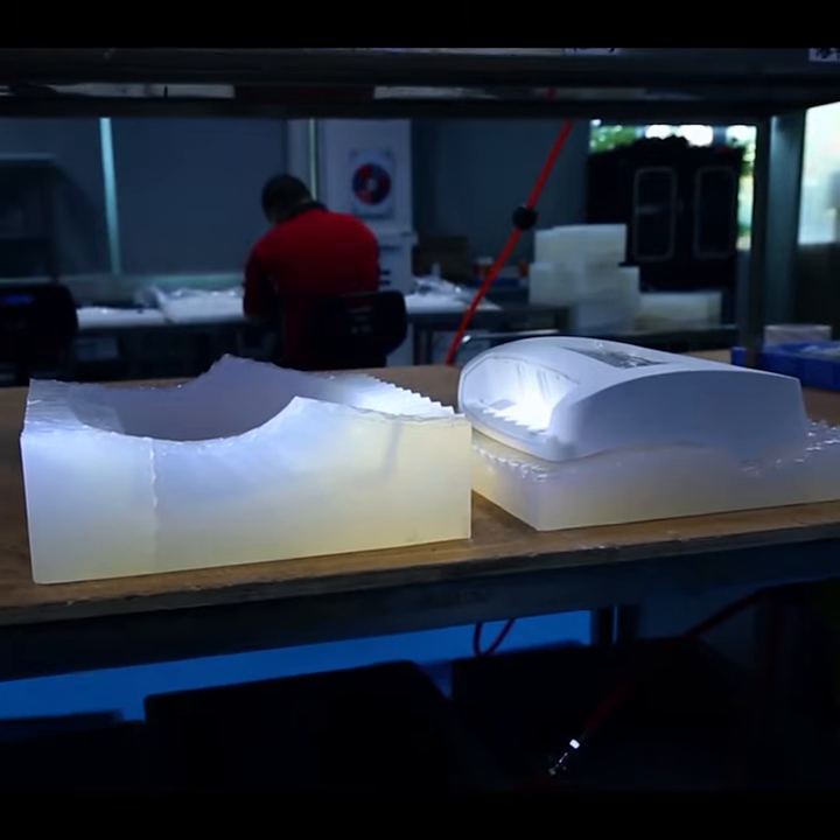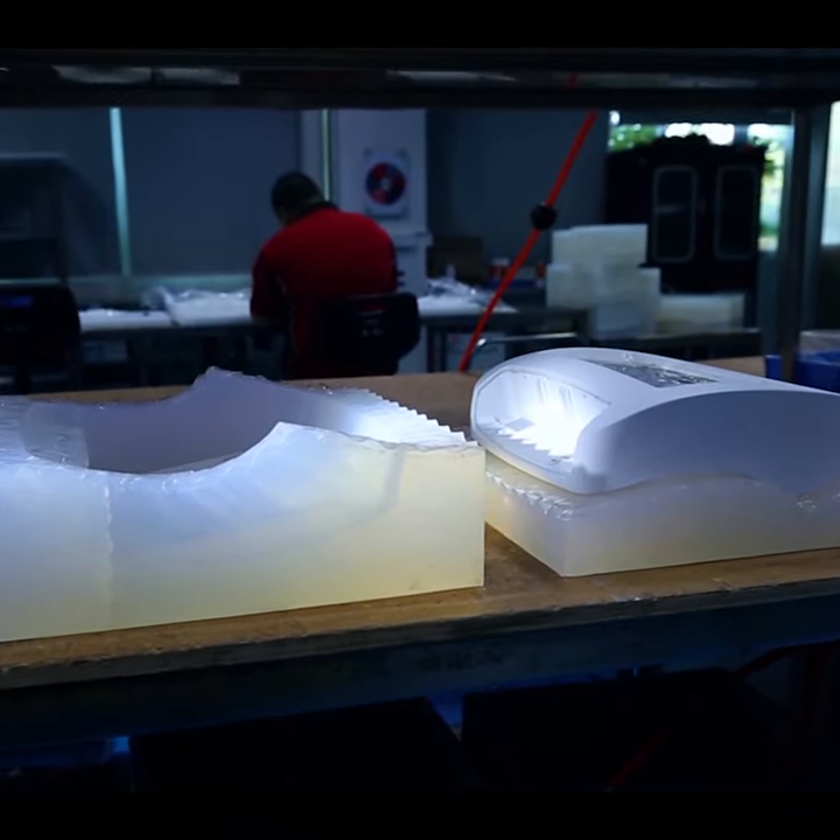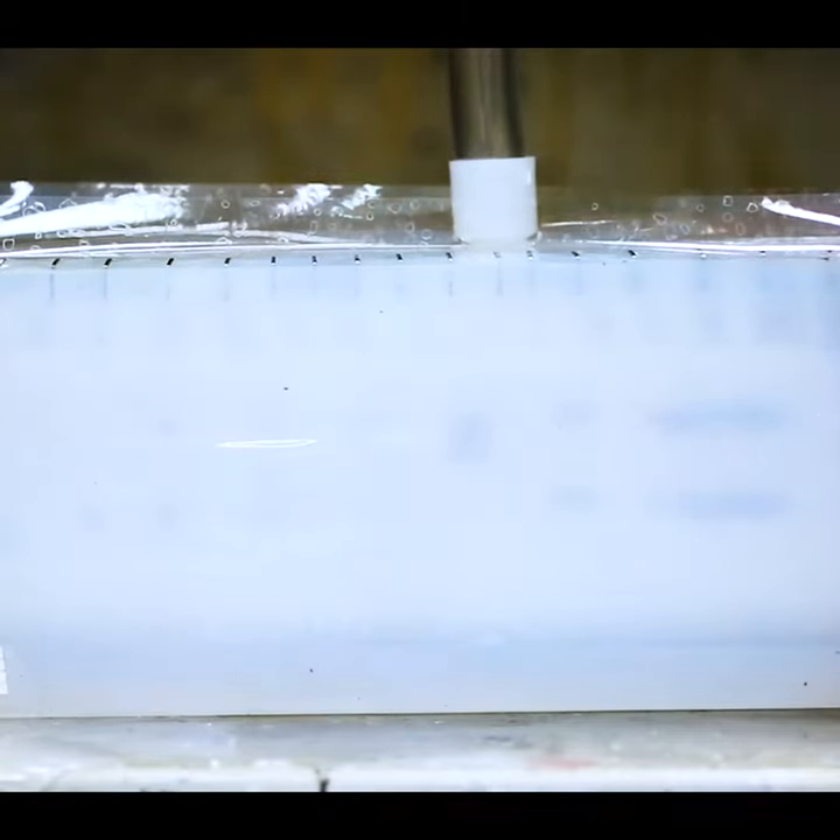We open it up, take the master model out, and there you have a core and cavity into which later we can cast liquid polyurethane.